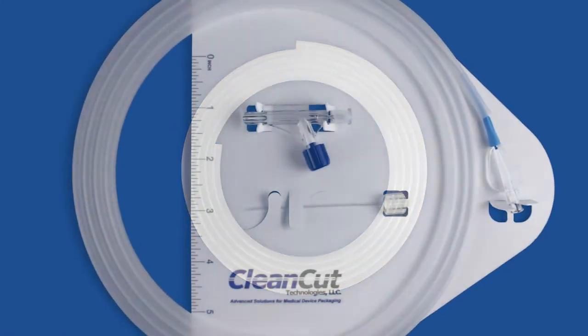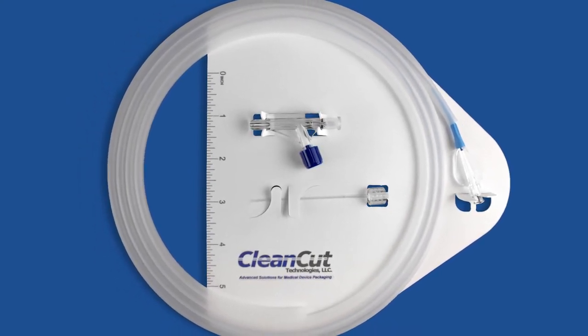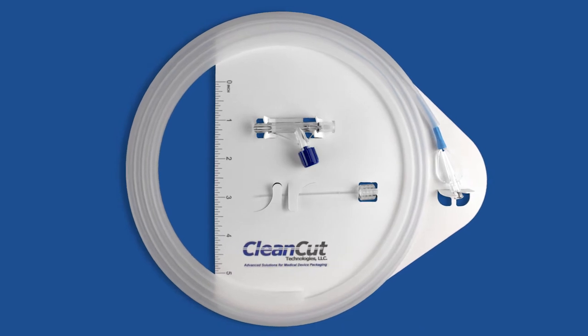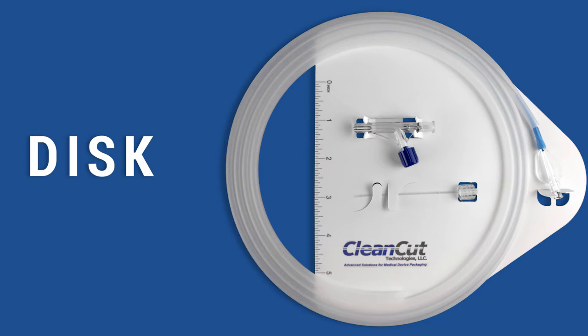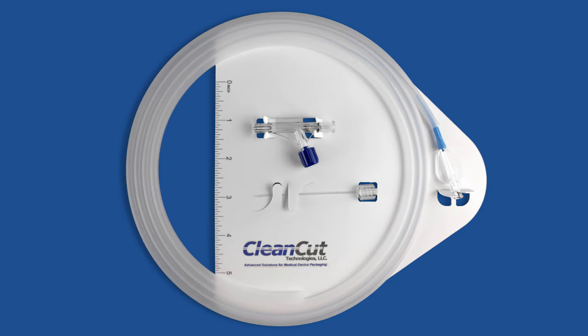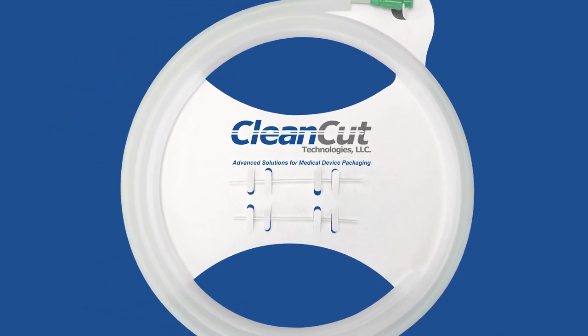While the clipless dispenser retains and protects guide wires and catheters, the addition of our backer card provides additional retention of procedurally related components such as syringes, lures, and adapters. Our Dispenser Integrated System Kit — or DISC — is a convenient all-in-one packaging system that completely eliminates secondary packaging for these items.